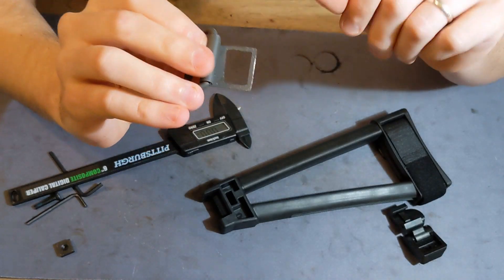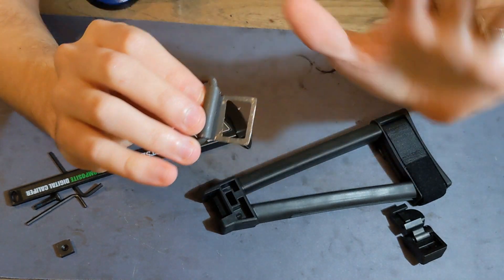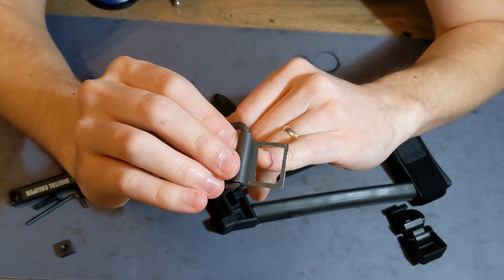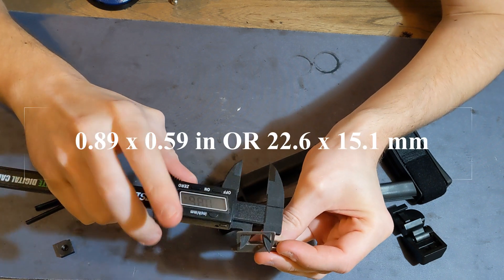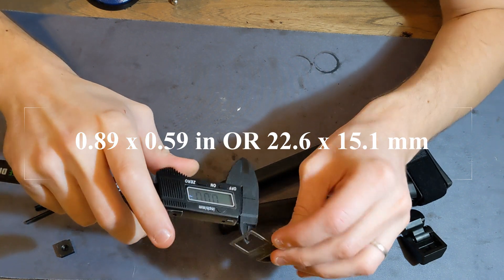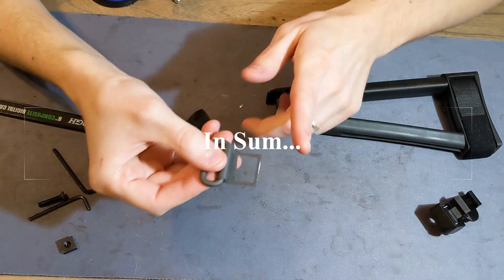When I was making this, I used a drill to drill out a starting slot, then a Dremel to get the rough shape — being careful because the edges are very thin — and then I used files to achieve the final square shape. The actual dimensions I ended up with are about 0.89 inches (22.6 millimeters) by 0.59 inches (15.1 millimeters). You clip that part off and file it down.